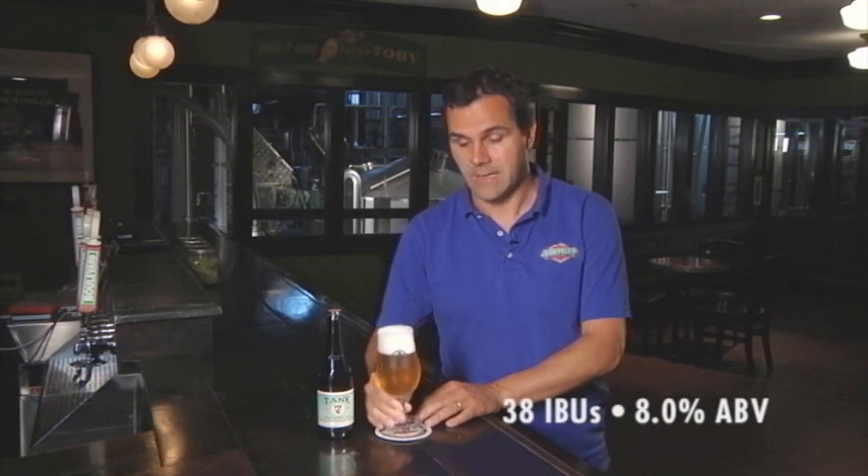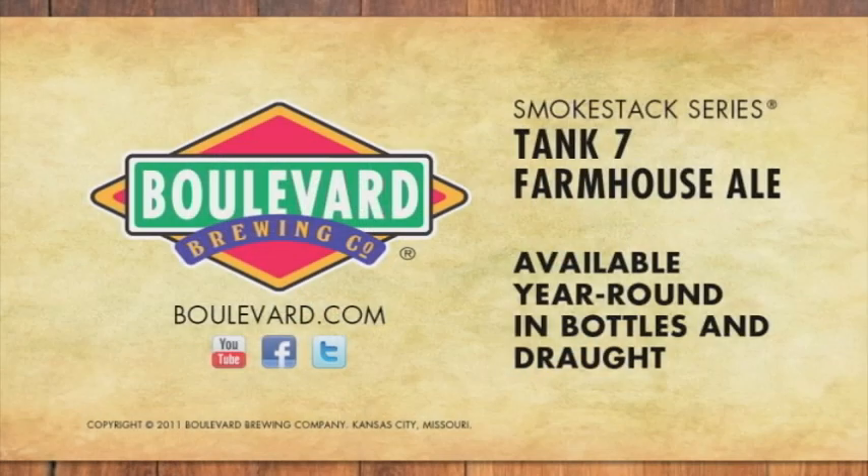Now, this is a farmhouse ale at about 8% alcohol, very light in color. It's very dry, but very flavorful. Hope you enjoy it. Cheers.